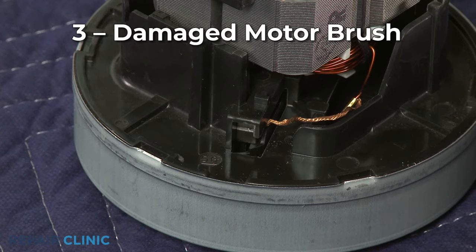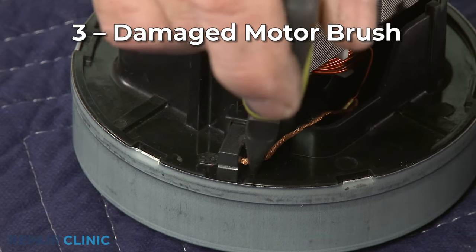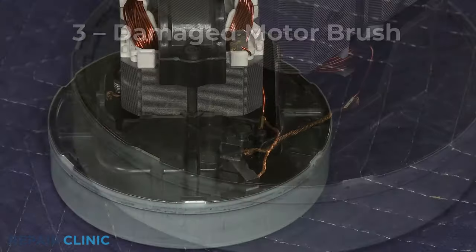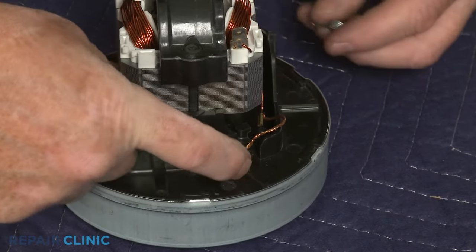If the motor shaft turns freely and you've confirmed power is getting to the motor, then one or both of the motor brushes inside the motor may be damaged. You should replace both brushes as a set so they will wear down evenly.